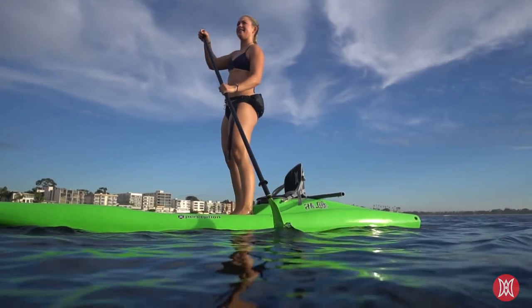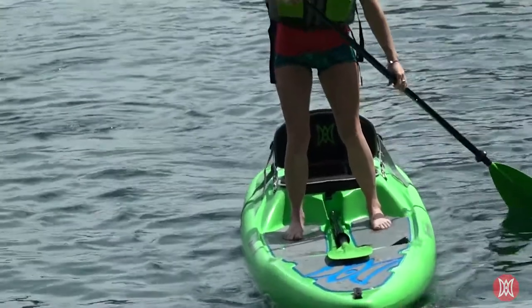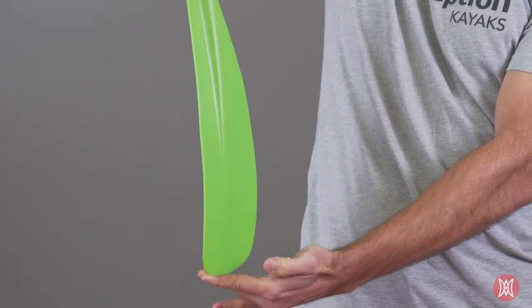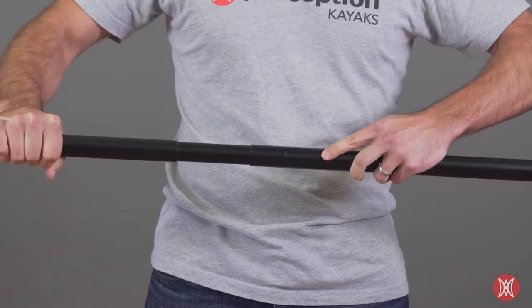The symmetric fiberglass reinforced blades provide powerful strokes to maximize speed and control, while the blade's mild angle maximizes efficiency and ease of paddling. The corrosion-resistant anodized aluminum shaft and adjustable push-button connection